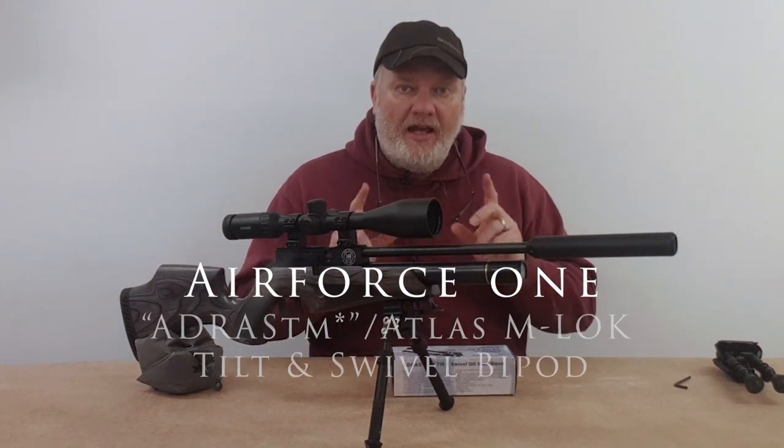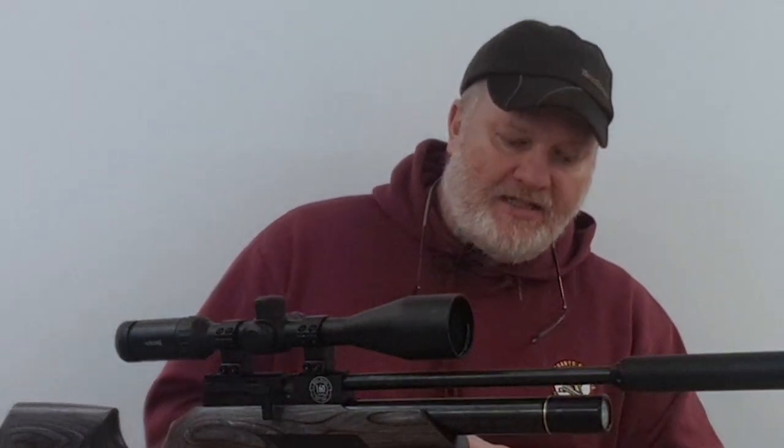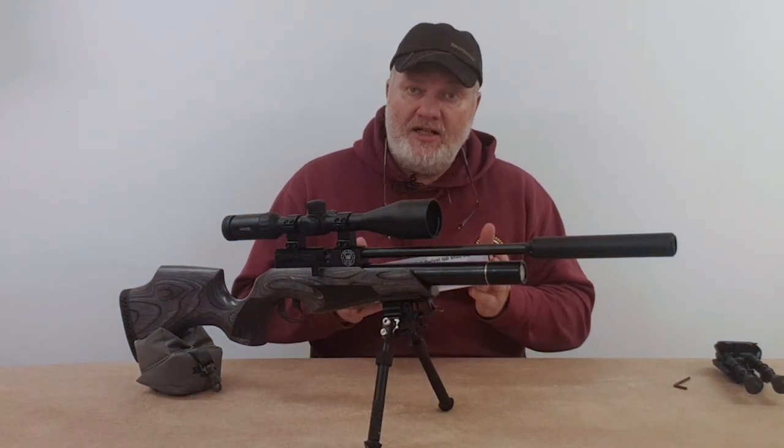Hey everybody, welcome to the video. In this one we're going to look at the Air Force One Ardress V8 tilt and swivel stud bipod, from a shooting party. Let's check it out.